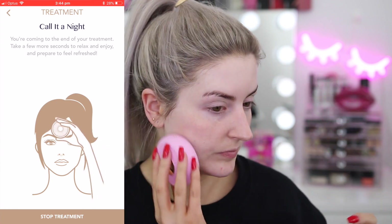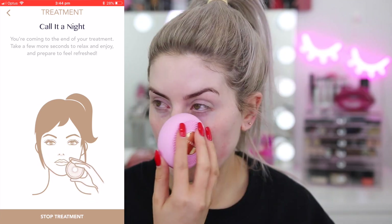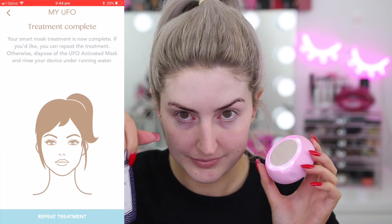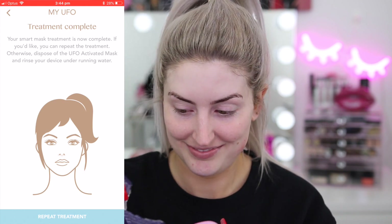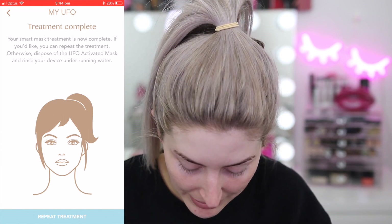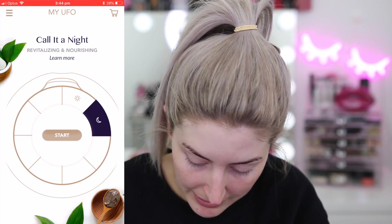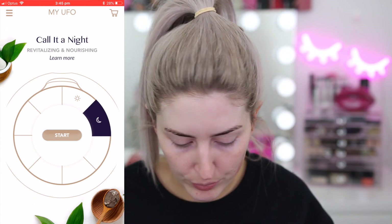The app says you're coming to the end of your treatment — take a few more seconds to relax and prepare to feel refreshed. If you're extra like me, you might want to do it a second time. I personally like to use all the excess liquid from the actual packet — so I push out any extra serum, pop it on the pad, because there is a lot of serum in these packets and I want to use it all up. Make me young and beautiful, please, Foreo!